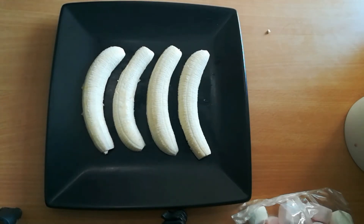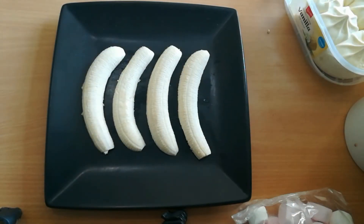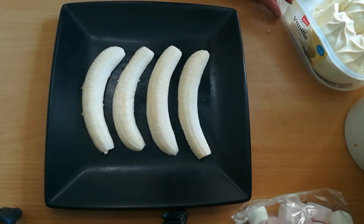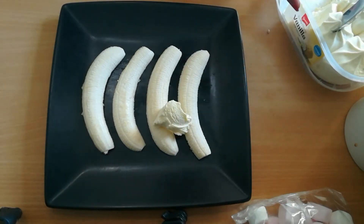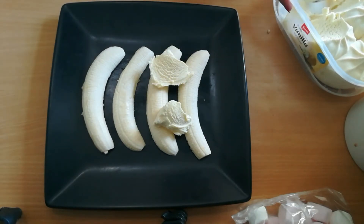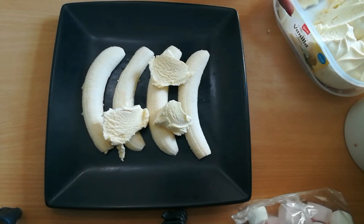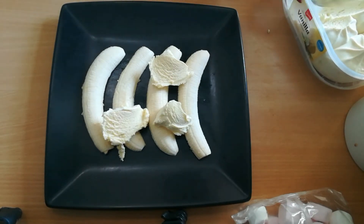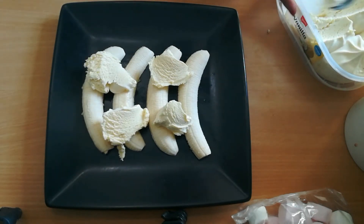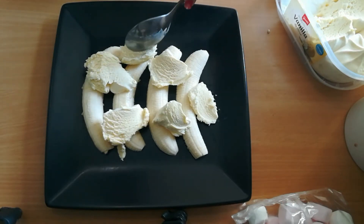So, next, ilalagay natin ang ating ice cream. Wala akong ice cream scoop kaya nagihirap ako ngayon. Dapat mas maganda to pag meron kayong iskop, pero dahil wala akong pang-iskop — masira yung pang-iskop namin eh.